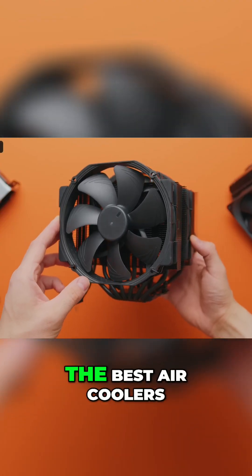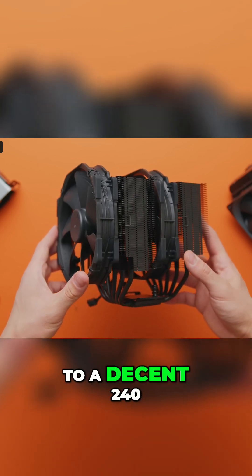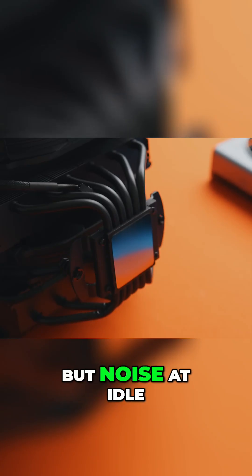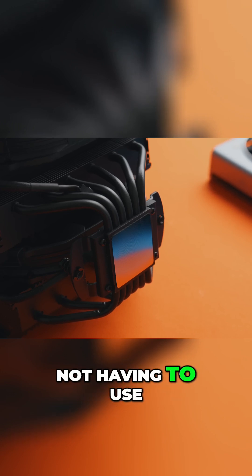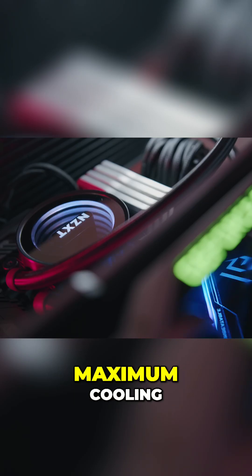When it comes to air vs liquid cooling, the best air coolers on the market typically have performance about equal to a decent 240mm liquid cooler, but noise at idle is typically lower in most cases due to not having to use a pump. Liquid cooling is still the best when it comes to achieving maximum cooling.